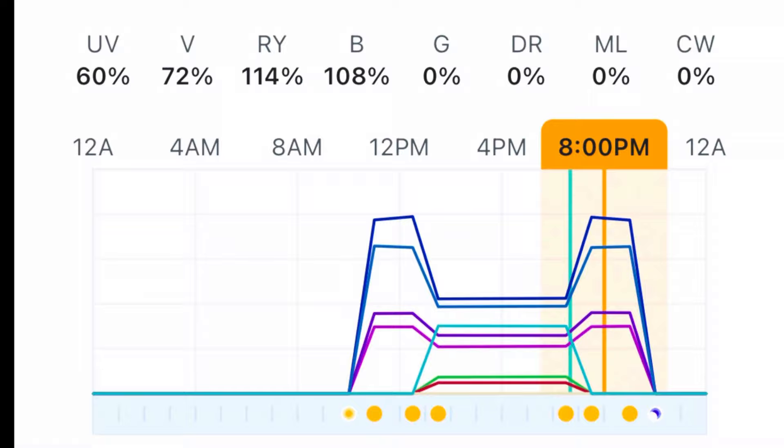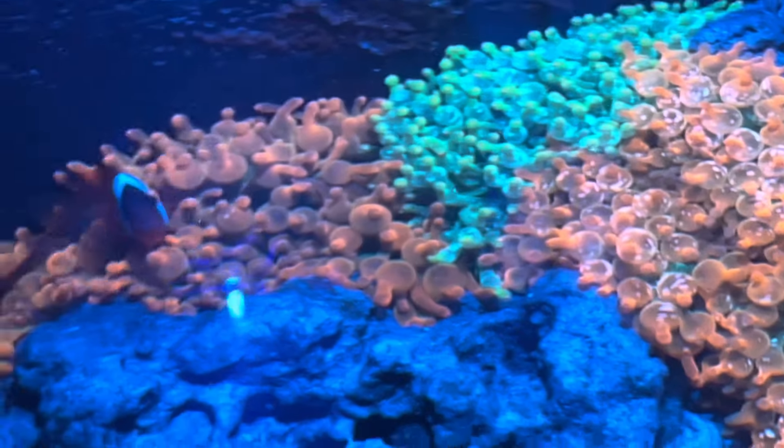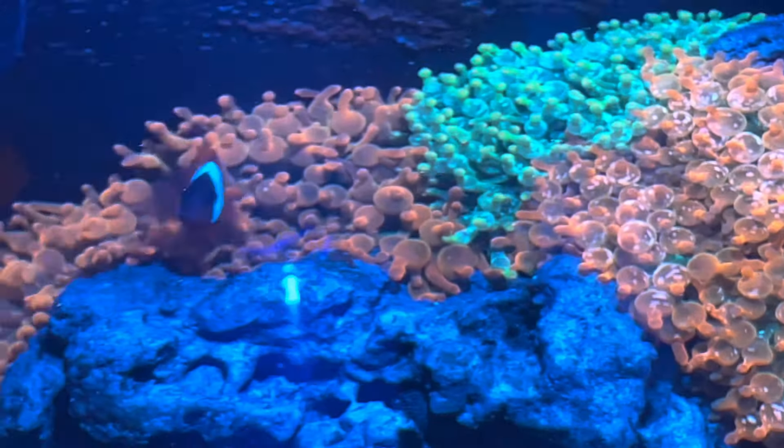I think high intensity aids in creating those bubble tip ends. I do not believe it is the end all be all, and I do not believe that low intensity automatically means stringy ends. I just think that high intensity will help create some of those bubble tip ends.